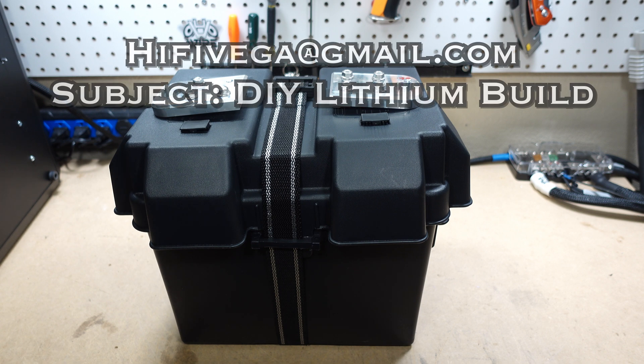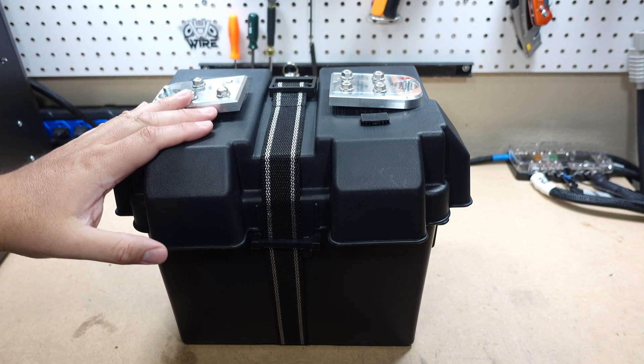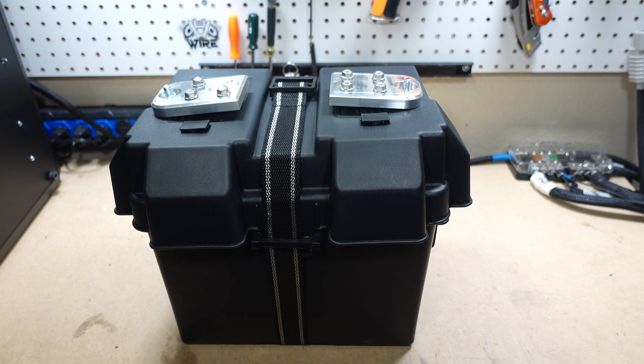If you have built your own DIY lithium bank, send me a picture and maybe it'll pop up in one of my next lithium build videos — because I'm gonna do a lot more builds, so be on the lookout. I appreciate you all and I'll catch you in the next video.